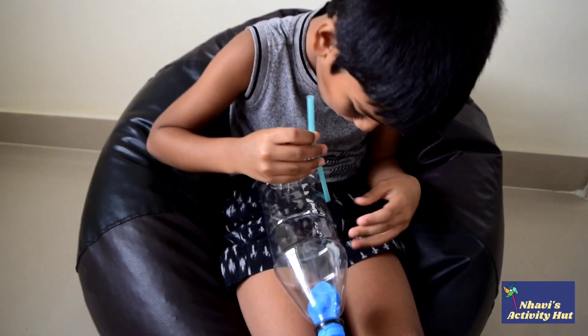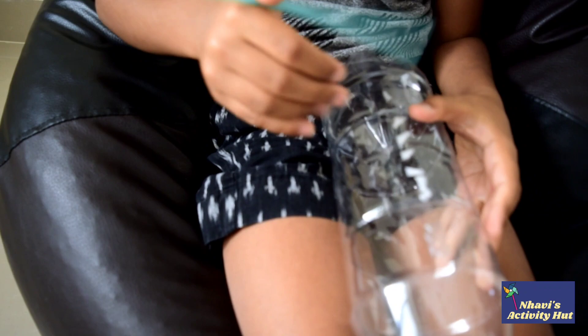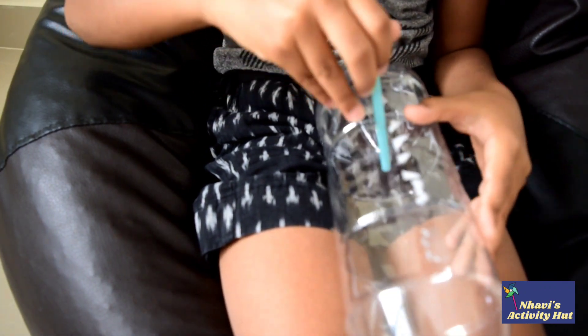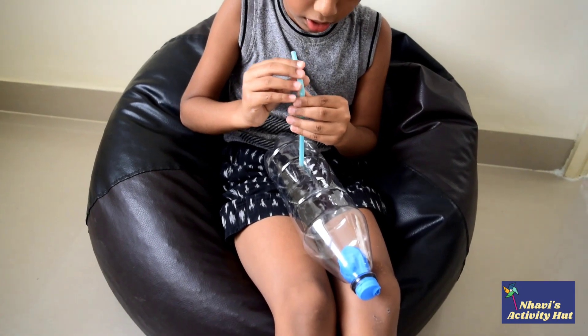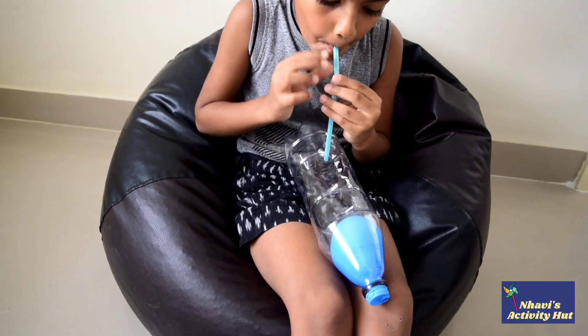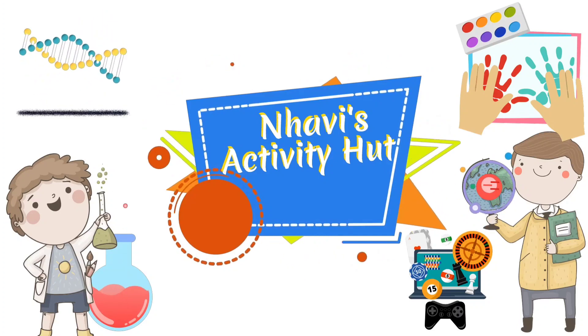Now insert a straw and try to suck the air. Have fun with air pressure. Much love. Navi.